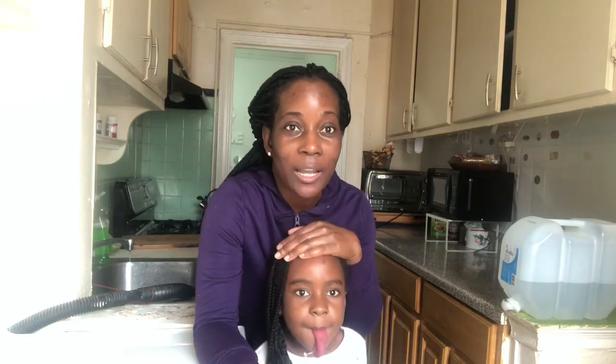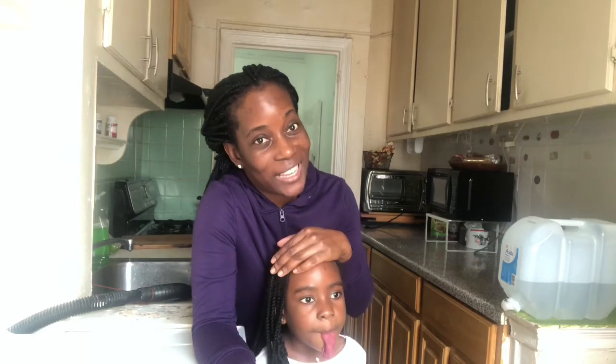So today we are going to follow a recipe to try to make hot cross buns. But I looked at the recipe already online and it requires one egg. We are quarantined and we have about five eggs left. I don't eat eggs, so I think we're going to try to omit it and see what it looks like.